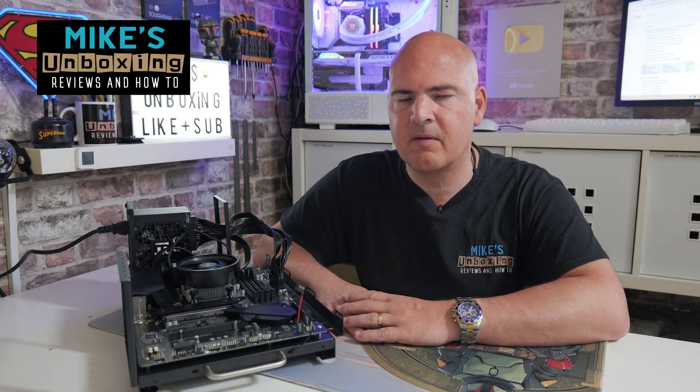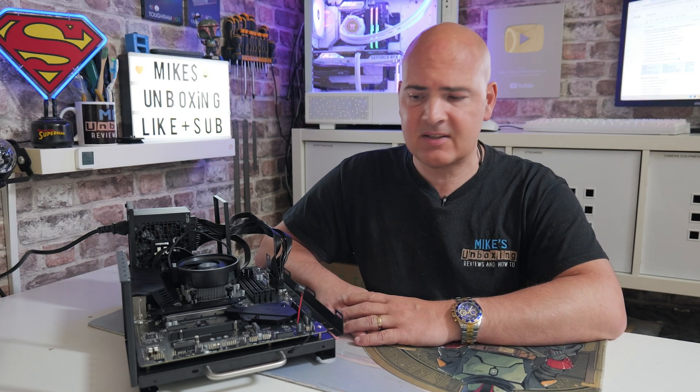Hi, it's Mike from Mike's Unboxing Reviews and How To, and on today's video we're going to take a look at one of the most overlooked pieces of diagnostic equipment you can use for your personal computer, and that is the humble BIOS speaker.